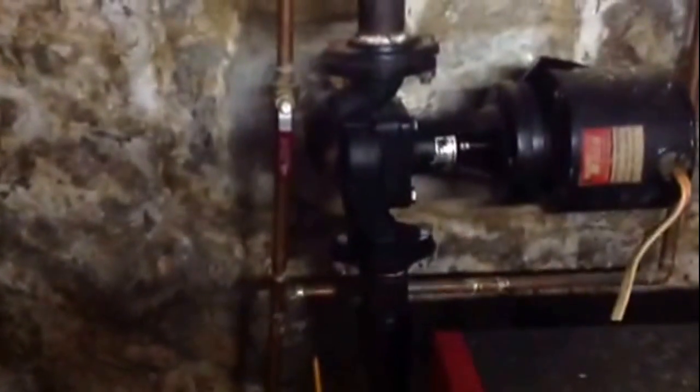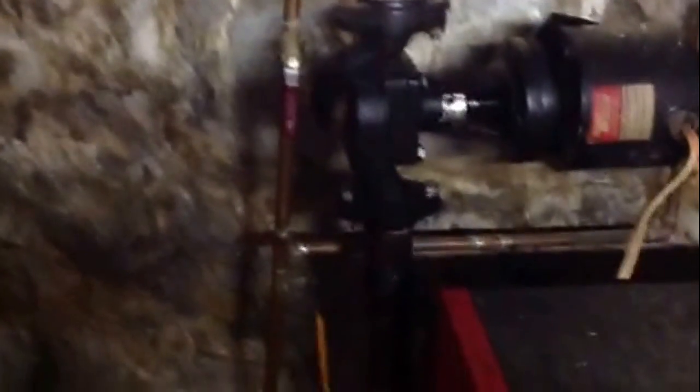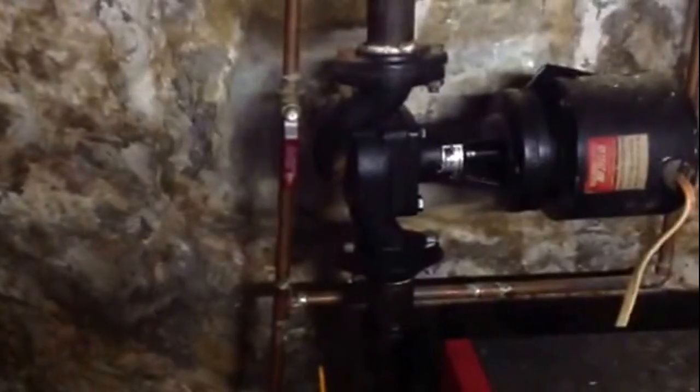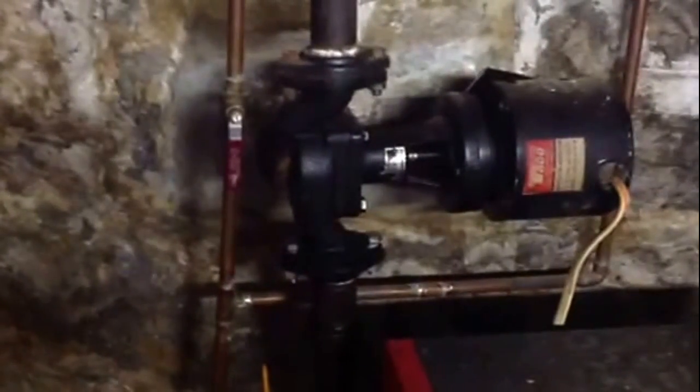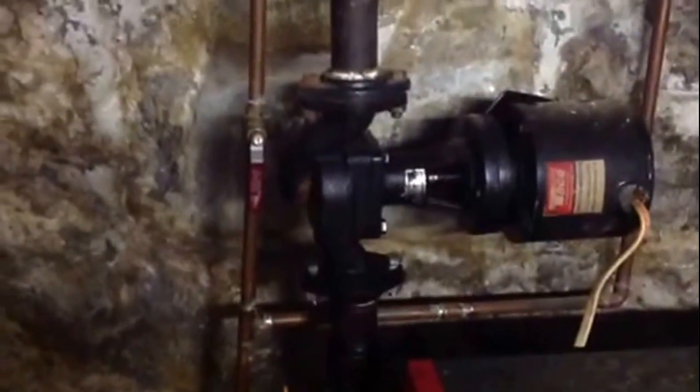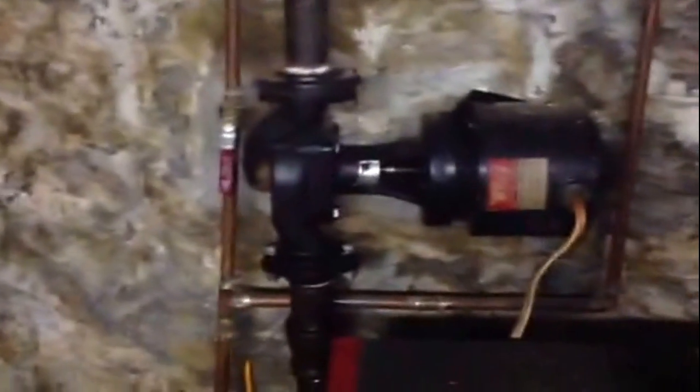I'll show you one more thing. You can see the original pump right there — that pump is shut off. We'll use it as a backup now. We have the larger pump pushing water through the radiators because there is restriction on the steam traps. So we needed a little bit more pump. It's a lowered system, so we added this larger pump.